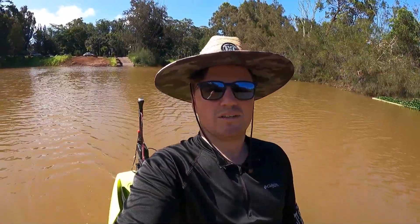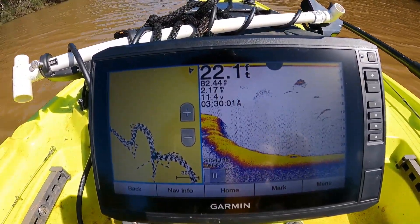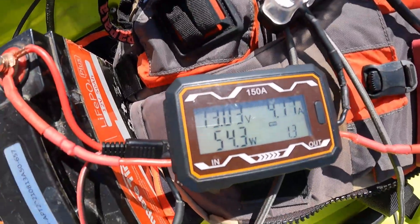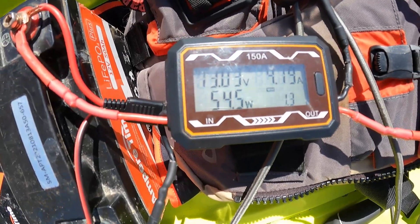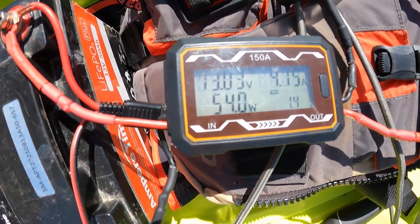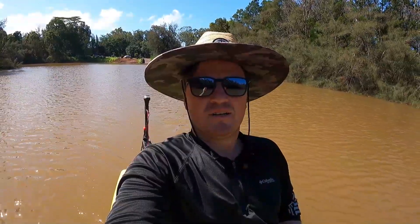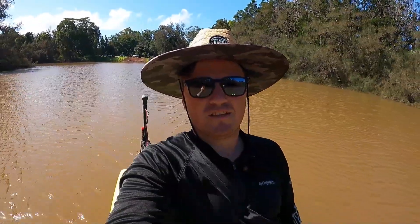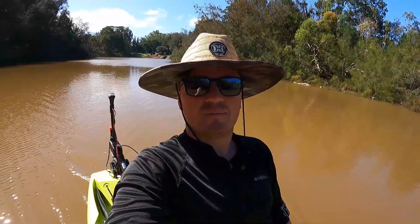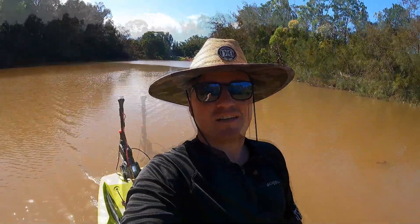Here's what the setup looks like in use — I've got the Garmin currently showing about 2.1 miles an hour, the motor behind me, and the watt meter right here showing power draw. On the factory trolling motor I'm sitting at about 54 watts going 2 miles an hour into the wind. When I get to the testing area I'll run it both into the wind and with the wind at my back and average the two. At the end of the video I'll put up a graph with the measurements for all the different propellers.